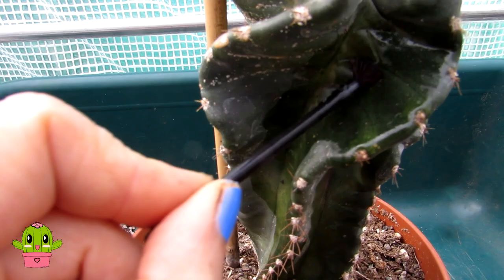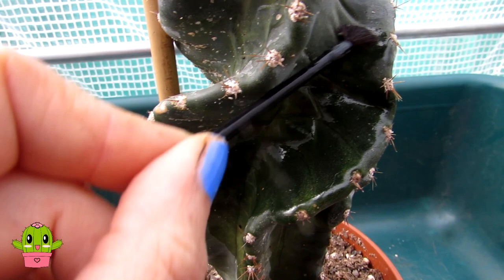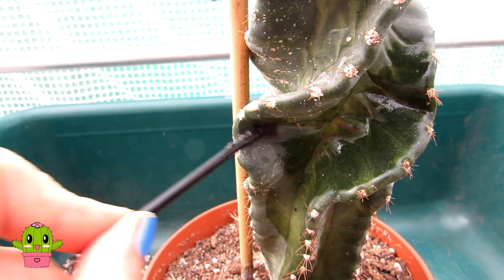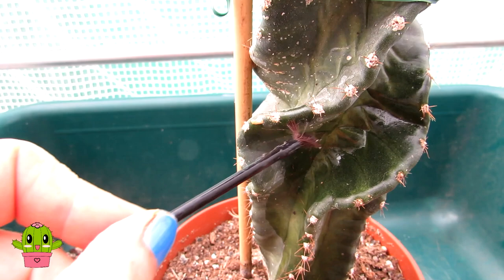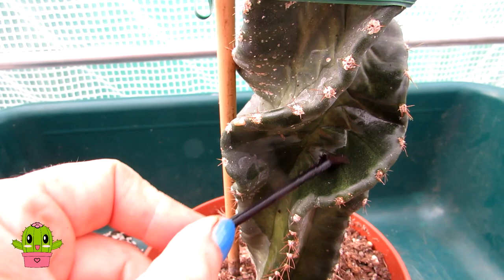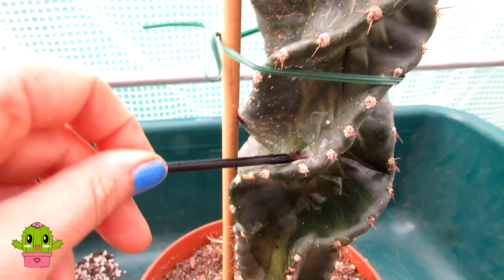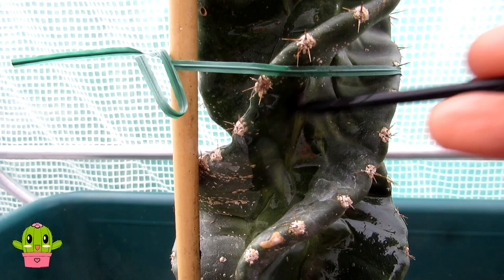Once it's fully dried, I'm going to dust it over with diatomaceous earth as an extra precaution. Diatomaceous earth is brilliant for any new insects that hatch, including mealybug. The alcohol gets rid of all the ones I can physically see, but the diatomaceous earth will get rid of any that are hiding and can't be reached, and any newly hatched ones will get completely covered by the diatomaceous earth.